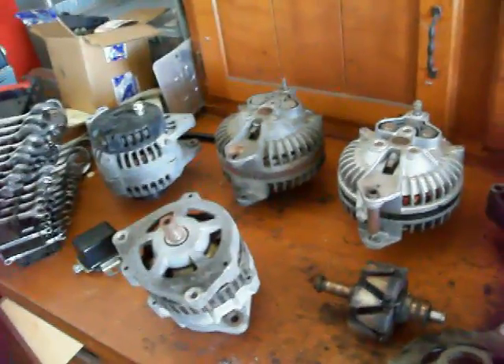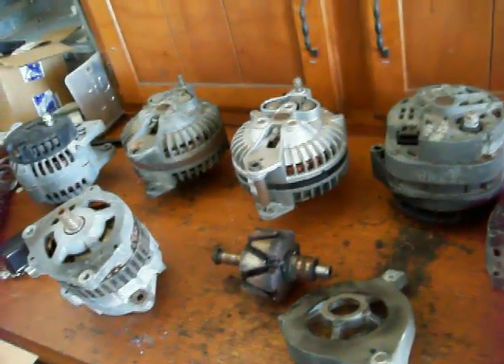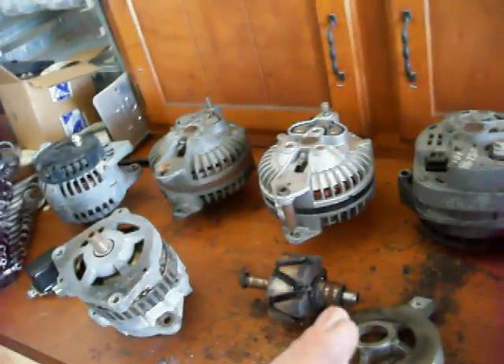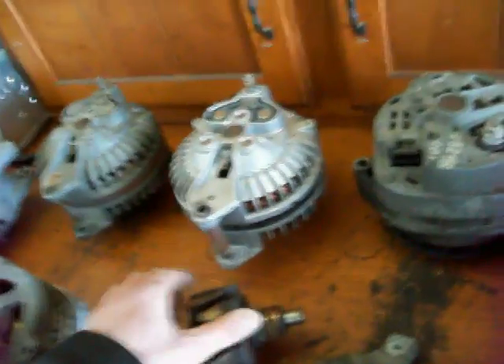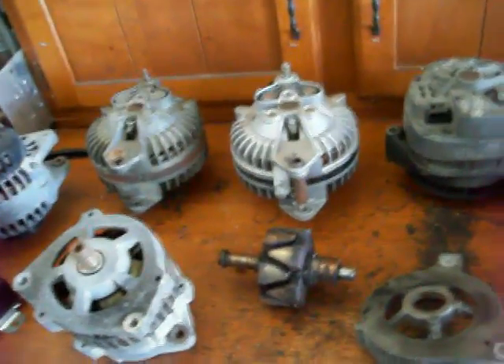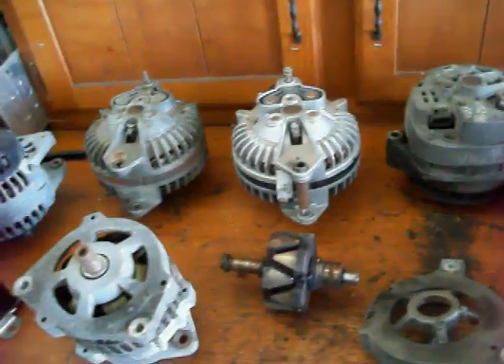I was asked if I could do a little video about alternators and a little bit about how they work, so I'm going to explain the principle behind them and show you the parts and what they do. The first thing you should know is the two basic principles behind them: if you run a magnet across a piece of wire, it will induce a voltage into that wire, and if you run current through a wire, it will create a magnetic field. Those are the two basic principles that alternators work on.